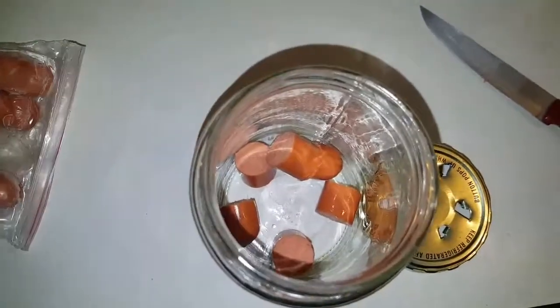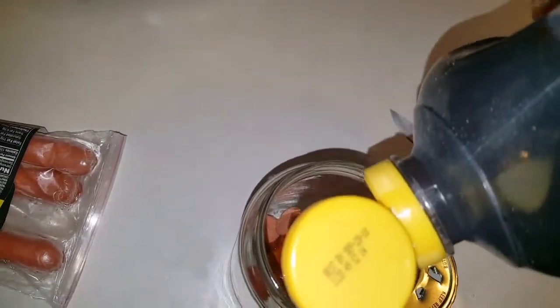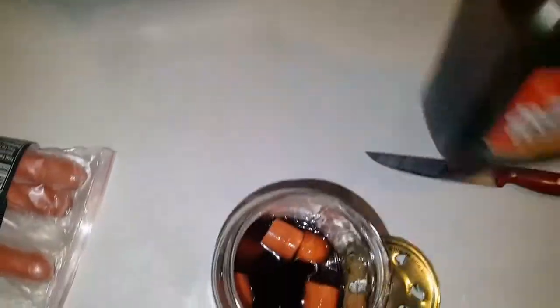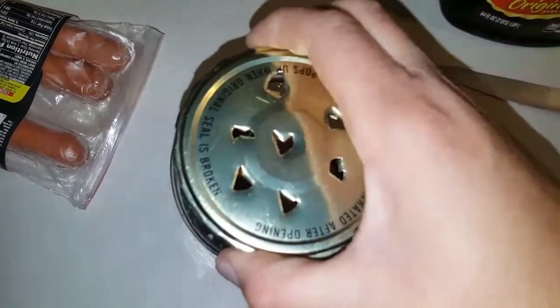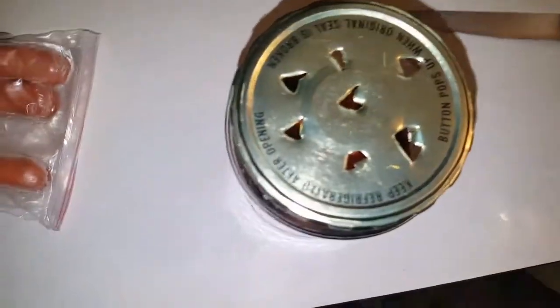So I got my hot dog in there. It said four to six pieces, so I cut four to six pieces. Now we'll add our syrup. I think that's plenty of syrup. I'm going to add a little bit of water. I'm not 100% sure if you're supposed to add water or not, but I did just because I'm not going to waste all that syrup on stupid flies — that's a lot of syrup.